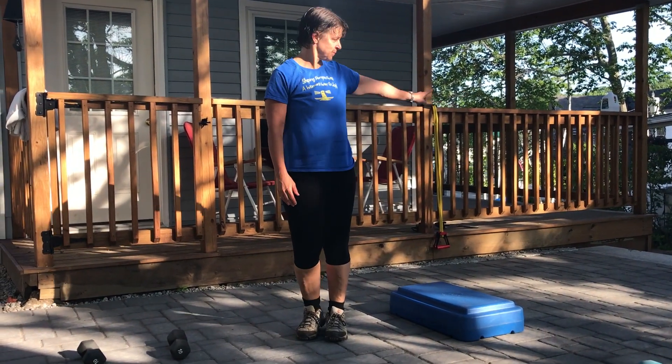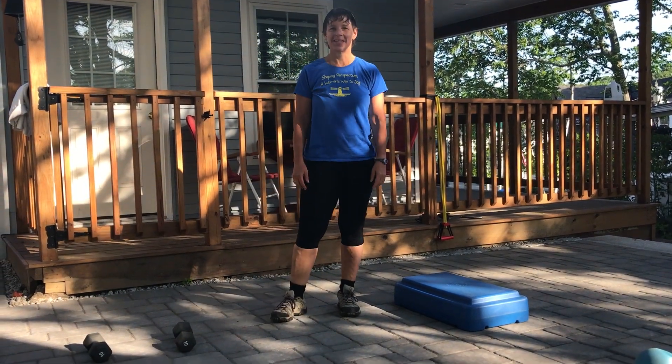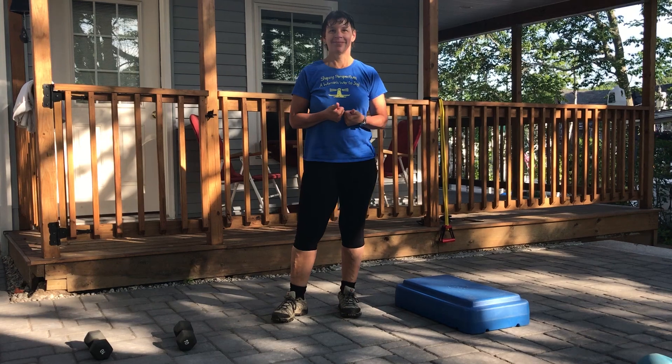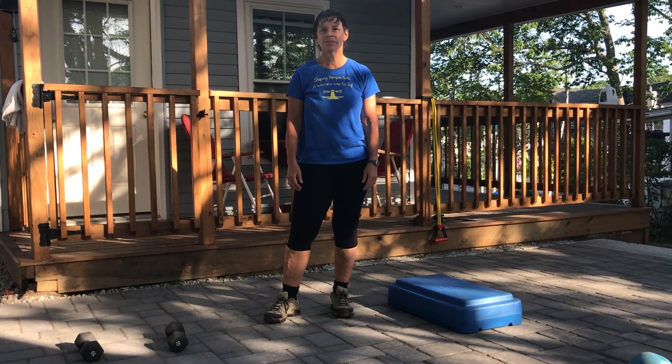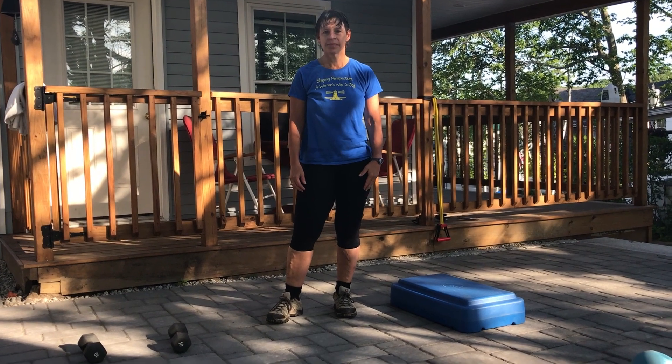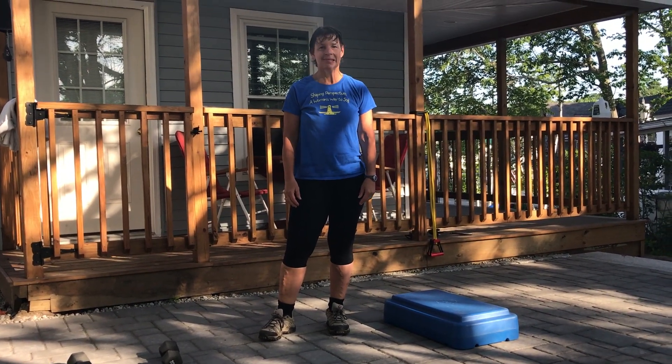That's how we complete a circuit — functional strength exercises alternating with energy system cardiovascular work, as you can see from her heart rate being up. Fit Moves are fun and functional. We can design them for fat loss, and if you have an injury, we can design them to help you get out of pain. There are all sorts of things we can do with Fit Moves.